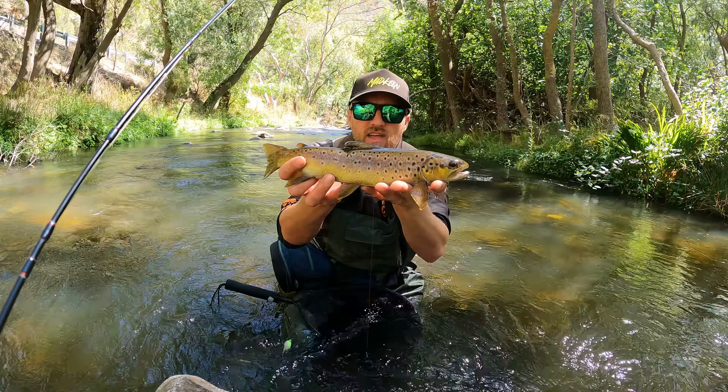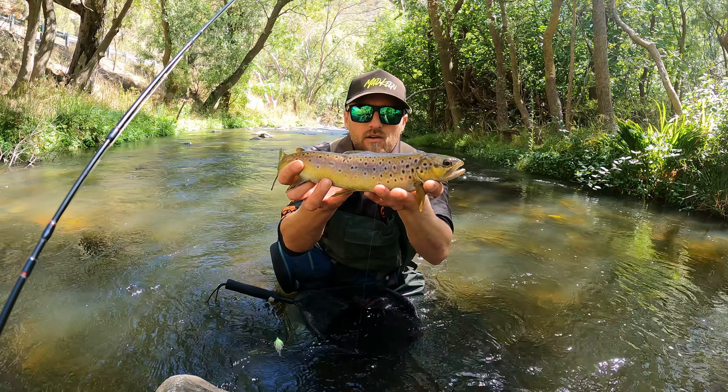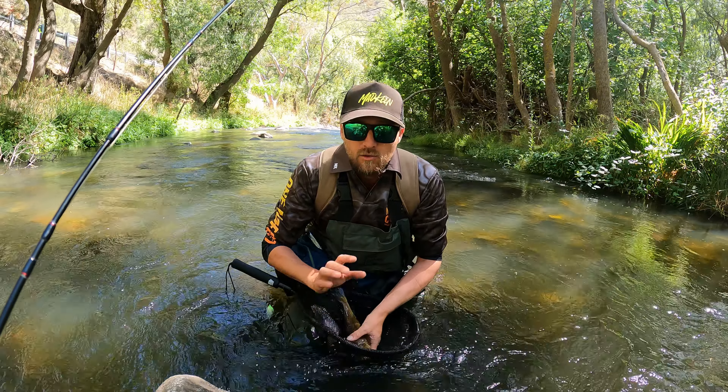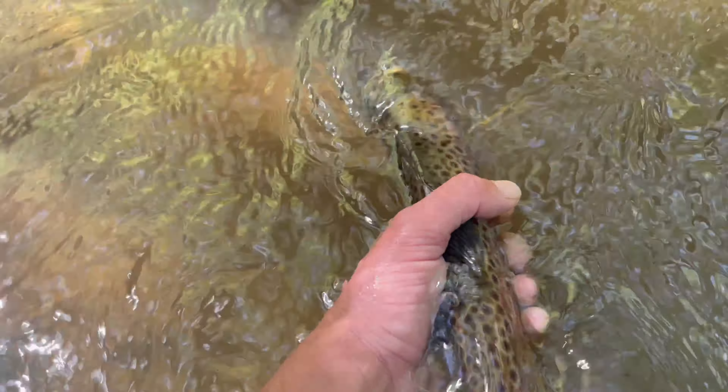If you're going to hold them, have your fingers straddling underneath towards the jaw so the fish is properly supported all the way through. If you have all this weight resting on just this middle finger, that's going to put stress on the heart and we don't want to do that. Again, it's all about conservation — letting the fish go.